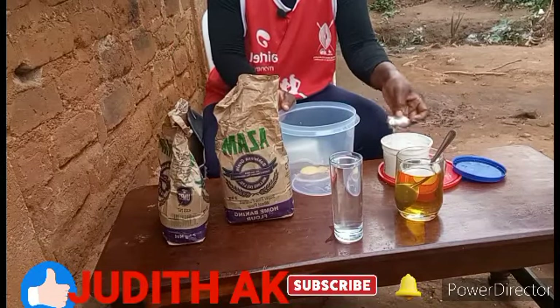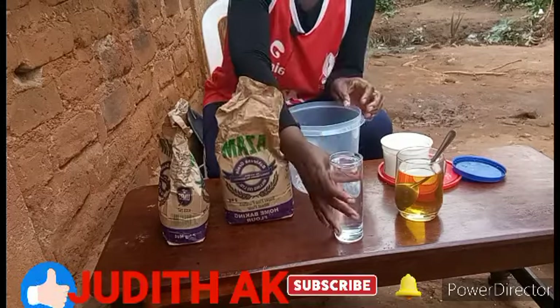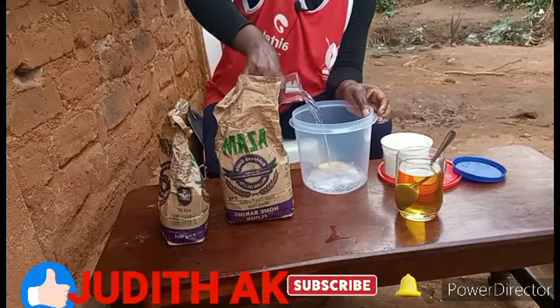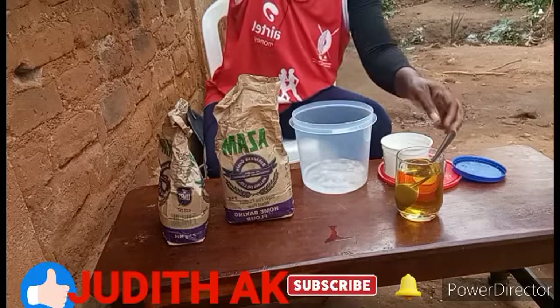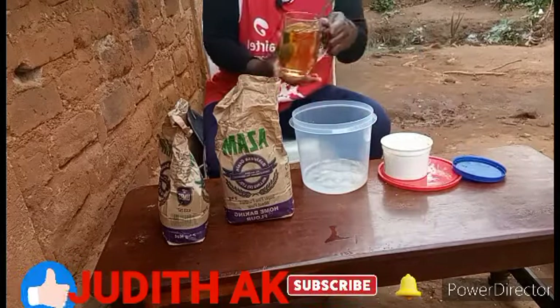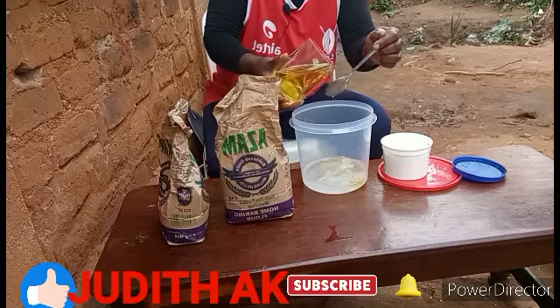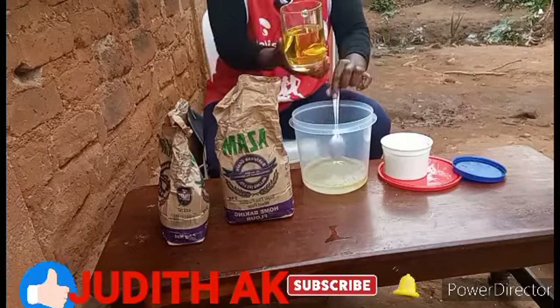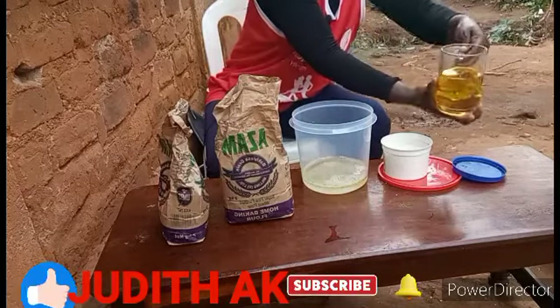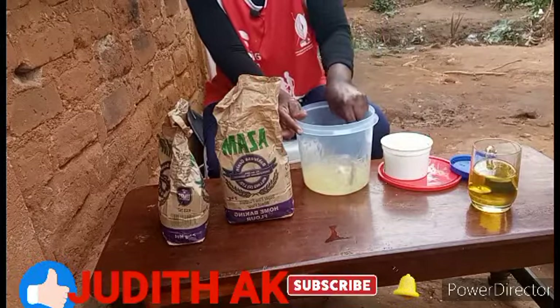Add eggs, a little salt, and water, then let's mix very well.